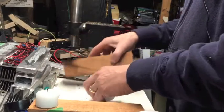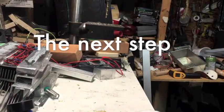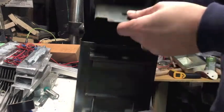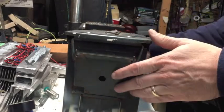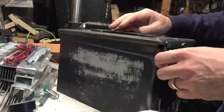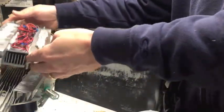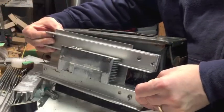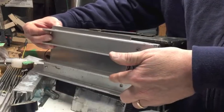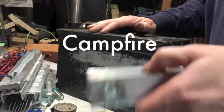I got a 50-caliber ammo box picked up at the army surplus store — this is a smaller size, I know they come in different sizes. The original plan was to mount everything on one side, so this part would be mounted to the box as the hot side. The thought was I could then use this next to a campfire.